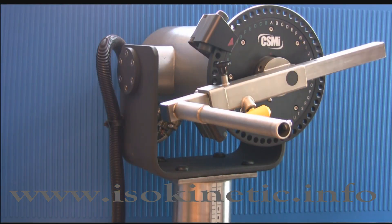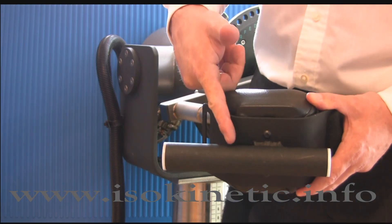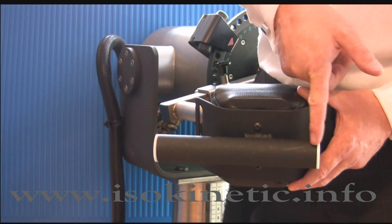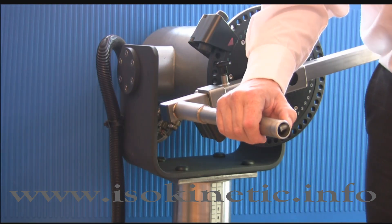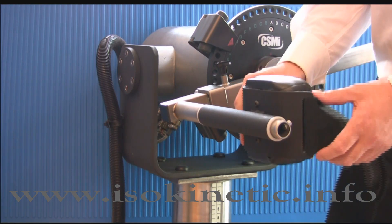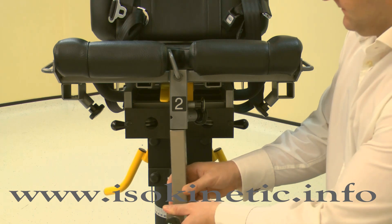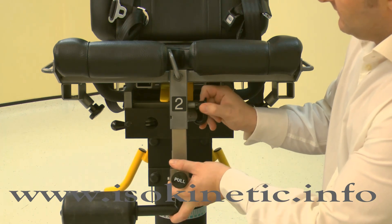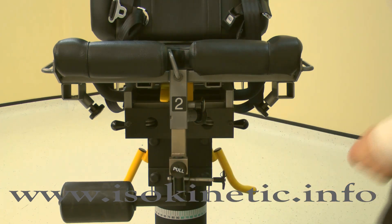To attach the knee hip pad to the knee hip adapter, first choose to use either the long or short end — the different lengths account for TBL offset. Press the retaining button on the knee hip adapter, then slide the pad into position. If required, insert the contralateral limb stabilizer into tube 2. Ensure the stabilizer is facing the limb not being tested. Pull the locking pin to adjust for height, then secure with the screw handle.